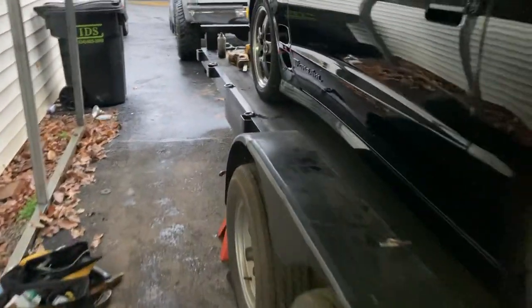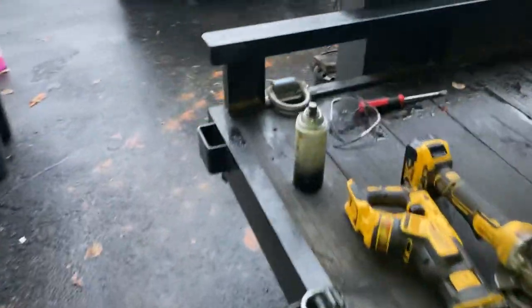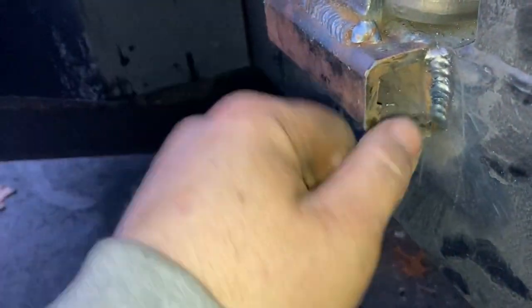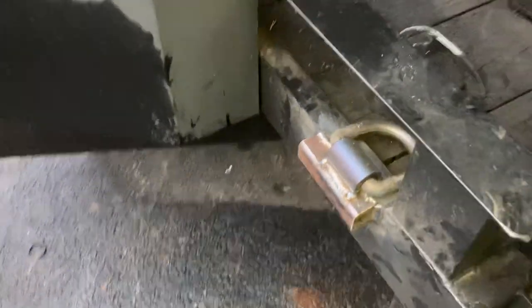So that's just some food for thought if anybody was thinking about these weld-on style D-rings. Real simple. I think Amazon — I'll have to measure this square tubing — Amazon makes a plug. I don't feel like cutting a steel cap; I would just put a rubber insert into those, maybe put a spare lug nut or something in there. There you go. Didn't take a whole lot of time. Real easy.